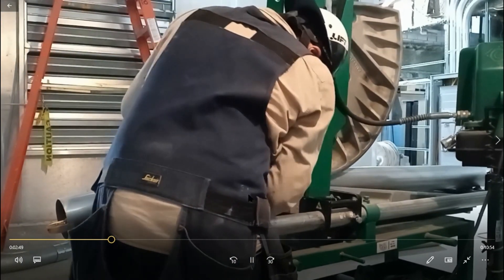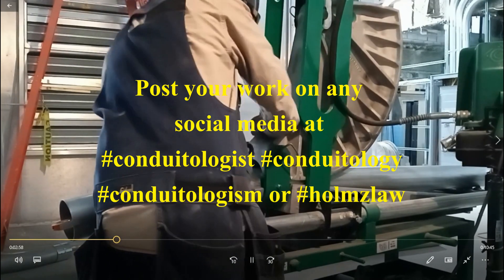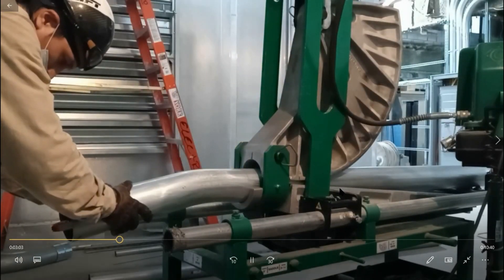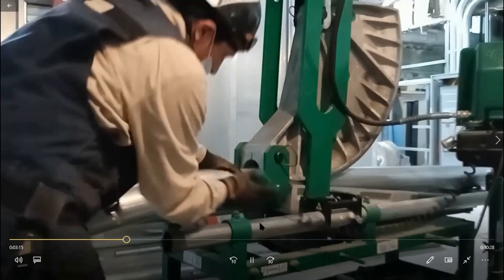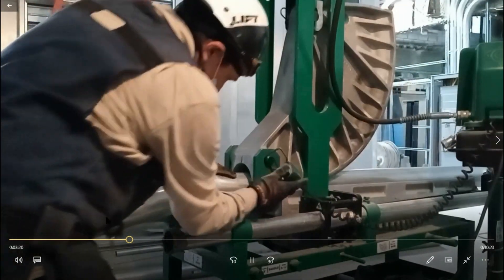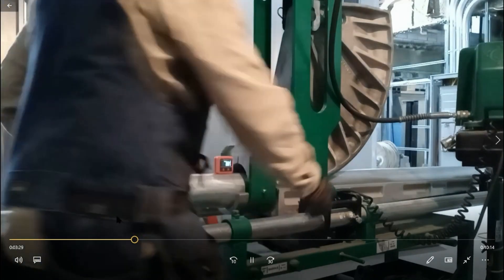Once I get it there, I lock it up and start to bend again. It's important that once you're done getting it at your mark and you level it out — some guys call it snugging up, some call it locking it down — you want to make sure that you level this out before you lock it up the second time. The first time, you lock it up and then place the no-dog so you can have it level. Once you put on that no-dog the first time, do not remove it.